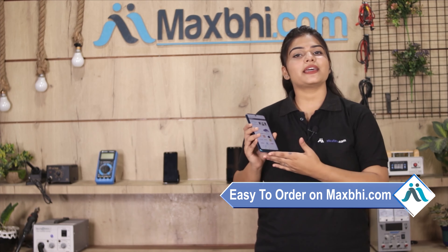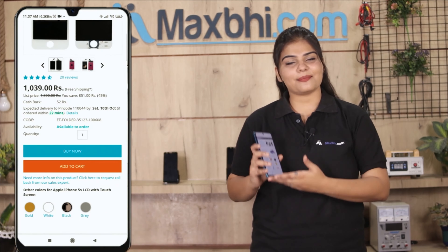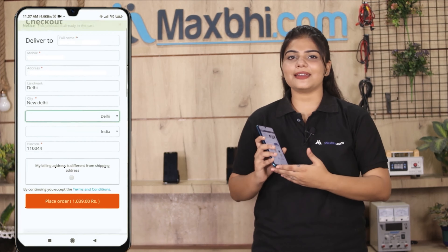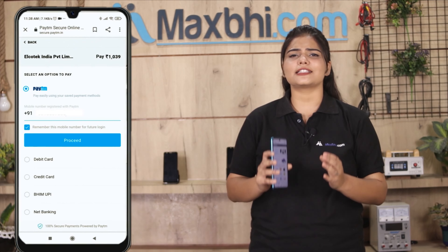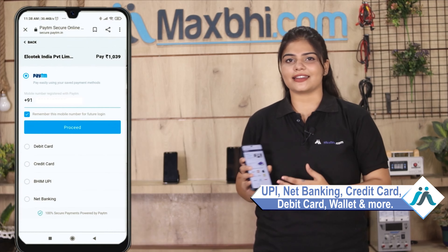Ordering on MaxBee.com is very easy and simple. On our website MaxBee.com, search and click on the product page, then click on Buy Now. Fill in your name and mobile address, then click on Order. After clicking on Order, you will see our Super Secure Payment page where you can pay using almost every type of payment, such as UPI, Net Banking, Credit or Debit cards, Wallets, and more.